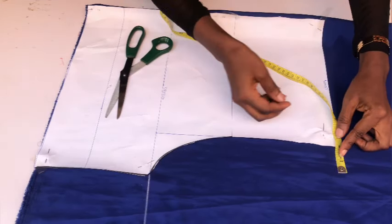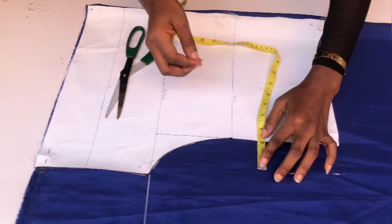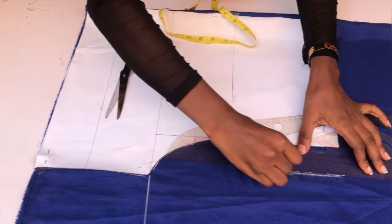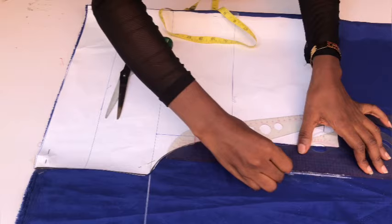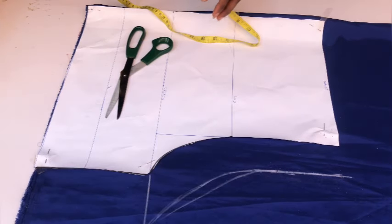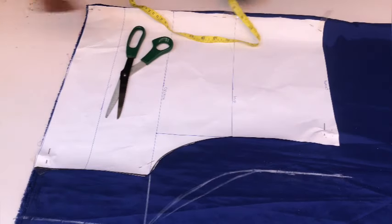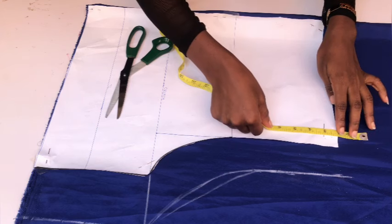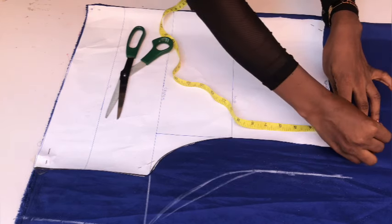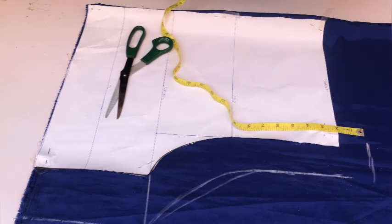I extended the back crotch line by another three inches. If you extended your front crotch by two inches, extend the back by two inches as well. On the flap area I also increased it by two inches because I'll be fixing my zipper to the back. I connected from that two inches to meet the three-inch extension line. After connecting the crotch line, I'll connect straight down to the base of the pant — but if you want fitted pants on the base area, slant from that point to meet the pattern paper. On the waistline I went up by two inches from the pattern paper and connected from those two inches to meet the extension.